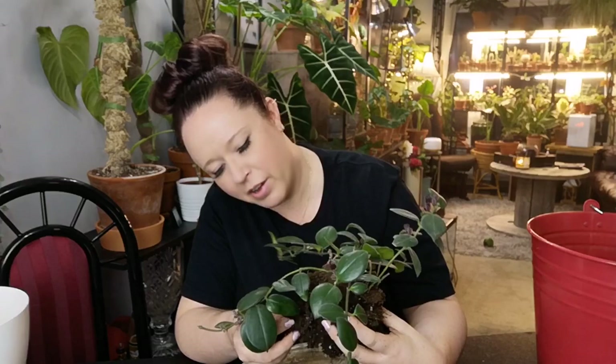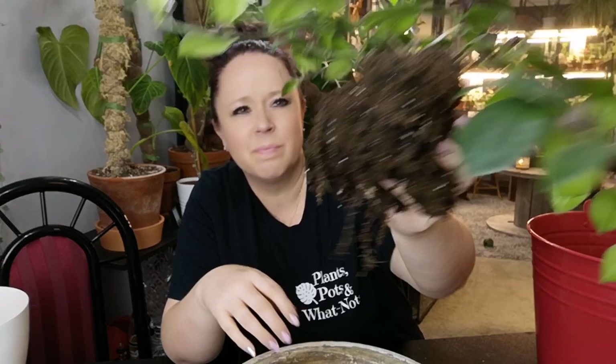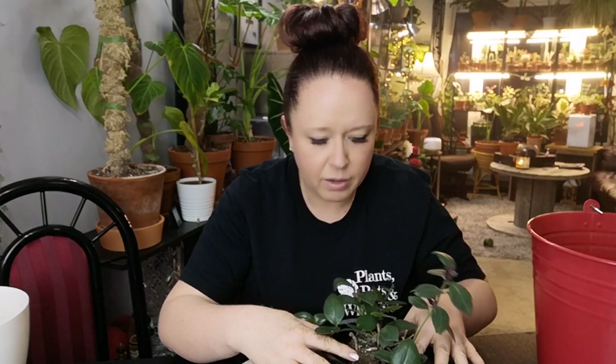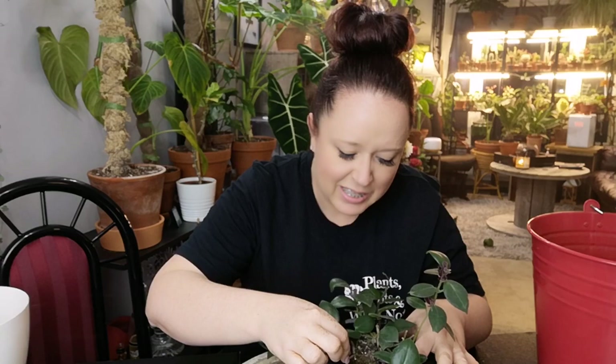These don't have big roots — they're very, very fine. I'm going to leave most of that soil on; I don't want to mess with it too much. I'll get her settled right down in here. This is going to be so nice, I'm so excited. There's some dead wood on here.